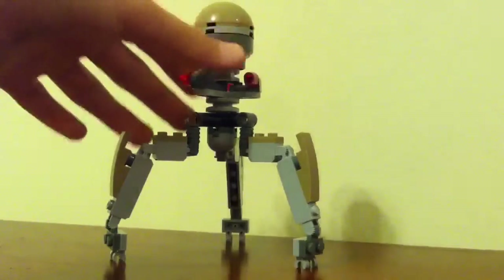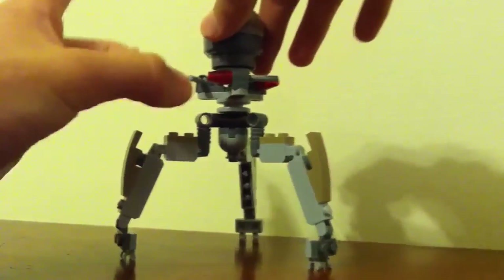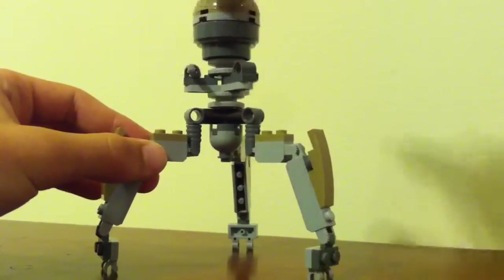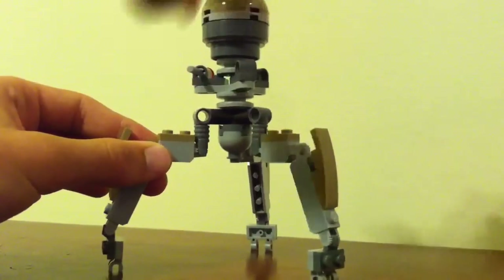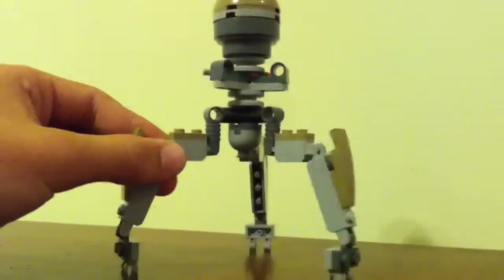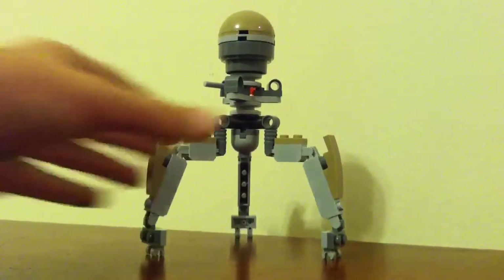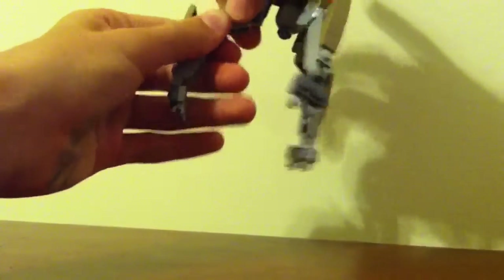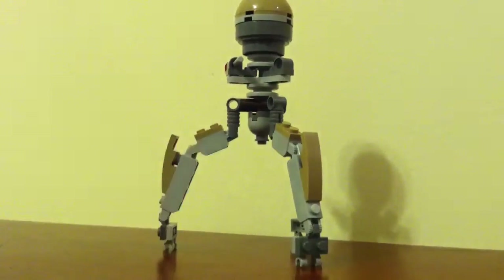The droid has three legs, it rotates, and it has three flick missiles. I think that if you modify the legs a bit, you can make it much more size accurate at least, maybe moving the leg sections up.